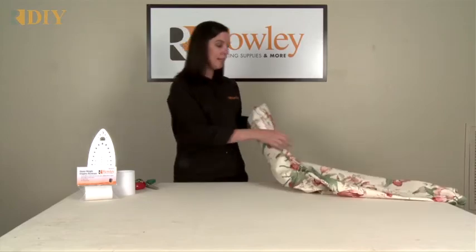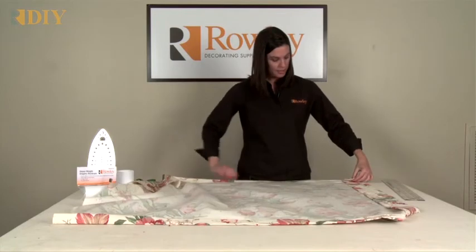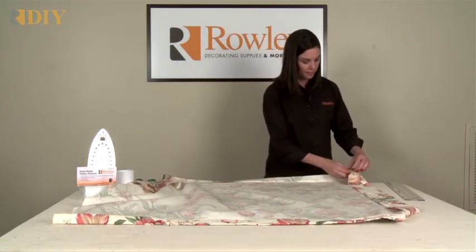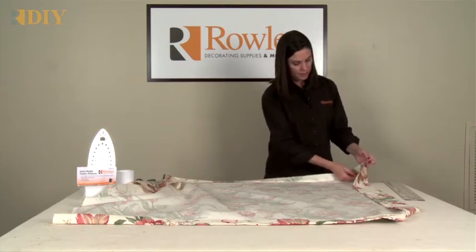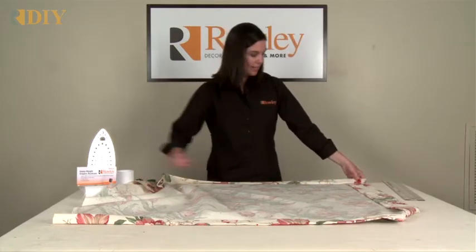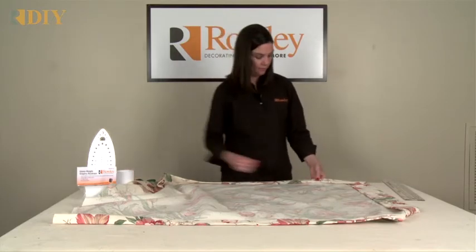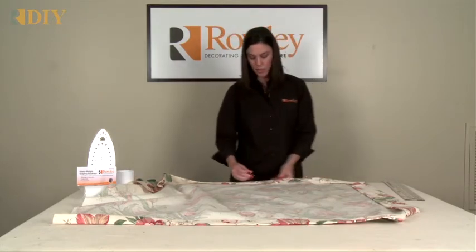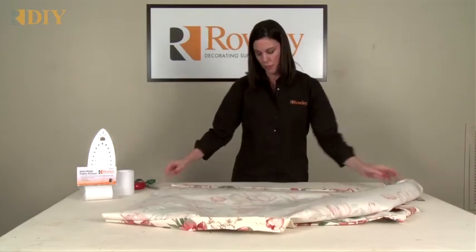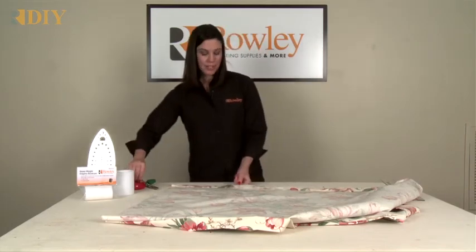Now I'm going to go ahead and put in the other side hem — this one I've already pressed. Go ahead and add that drapery weight, just tucked right down inside the hem. Fold that up and add some pins. You can top stitch this on the sewing machine using a matching thread, or you could hand sew the hems if you wanted to have a nicer finish that doesn't show up as much as top stitching.